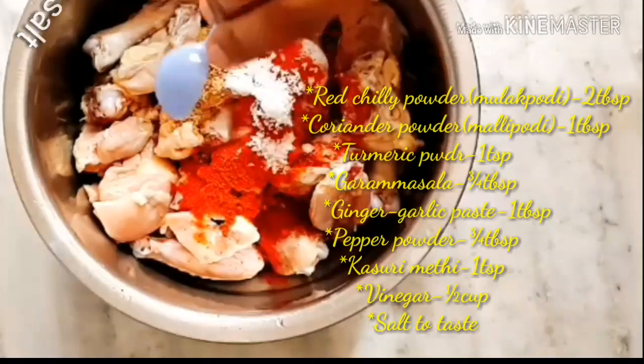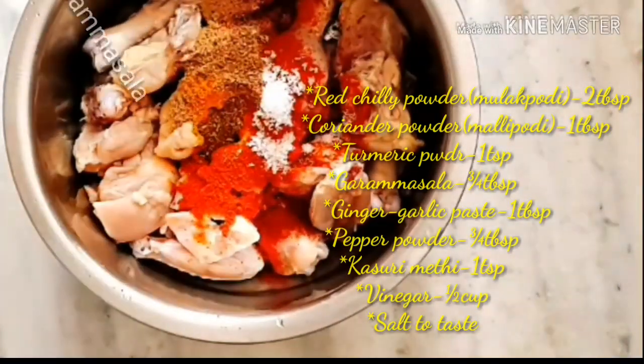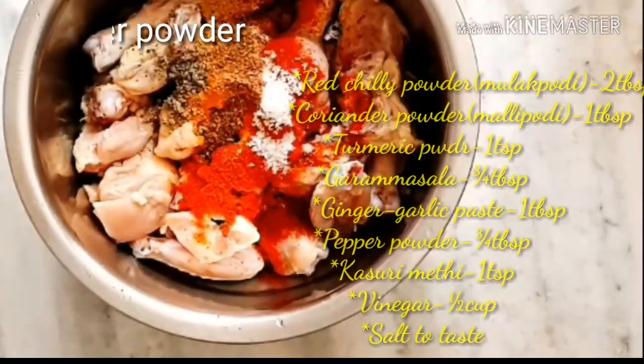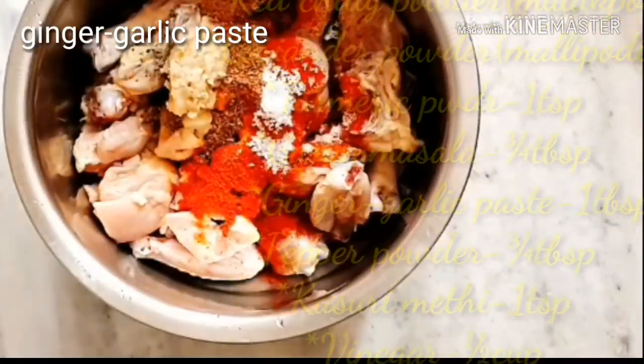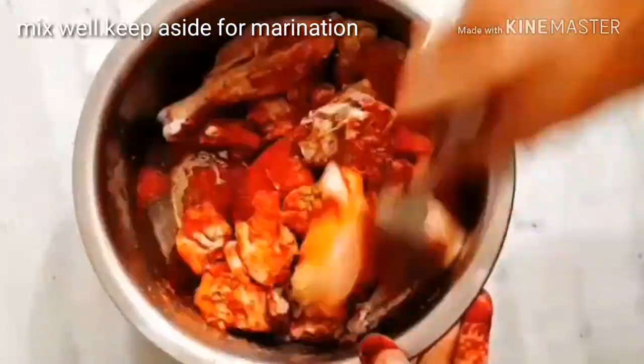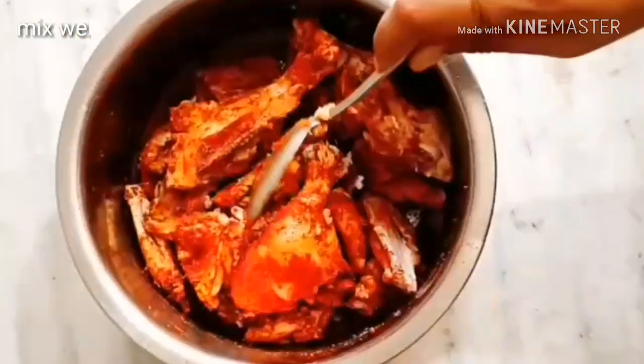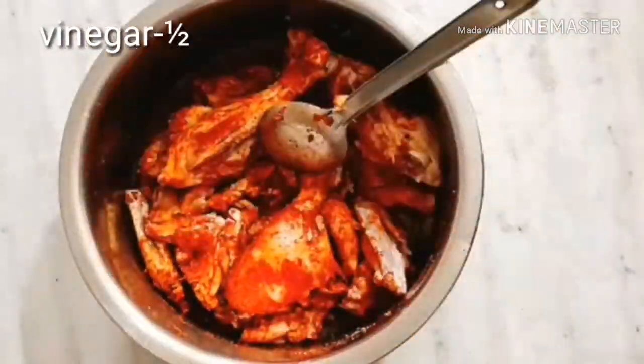powder, salt, turmeric powder, garam masala, pepper powder, ginger-garlic paste, and kasuri methi. Mix well all together. Adding half cup of vinegar — also we can squeeze lemon. Next, allow the chicken to marinate for at least